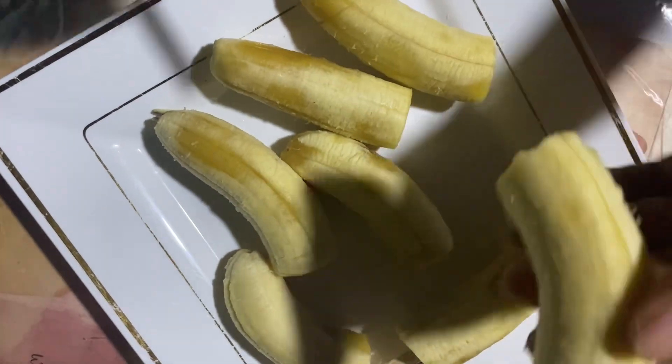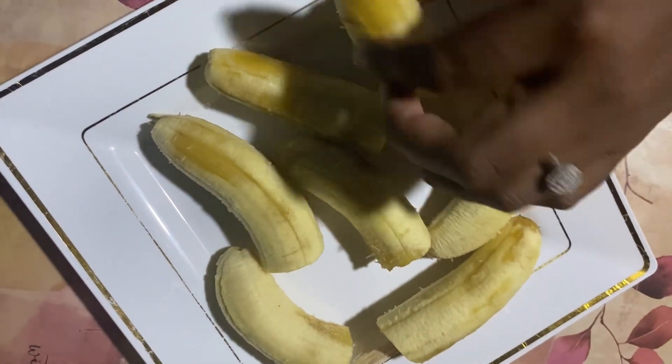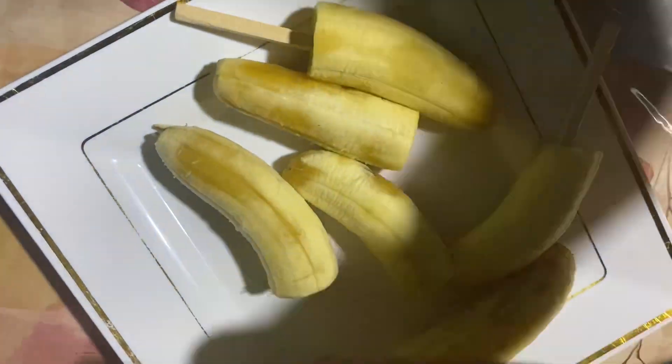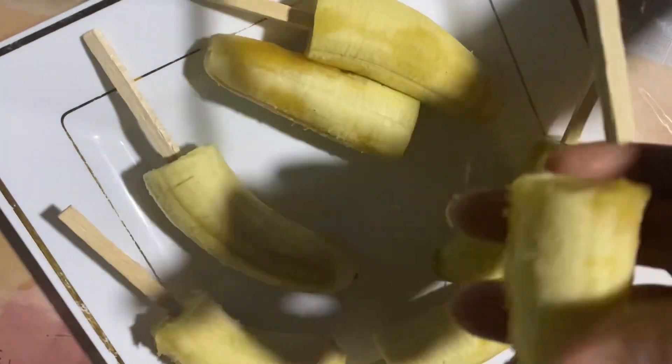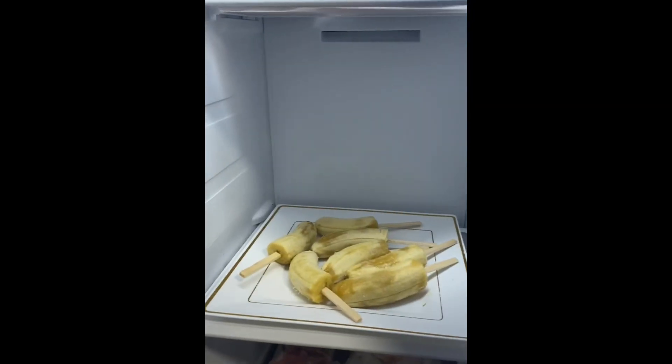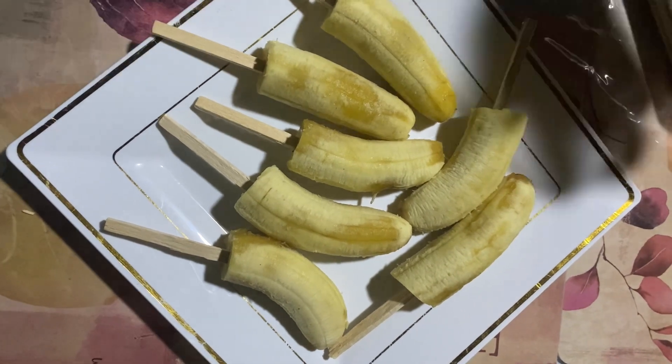I start putting the stick into the banana, and then next I put the banana in the freezer. I leave it in there for almost an hour. Some people leave the banana in the freezer until the following day, but in my case I only leave it for an hour.